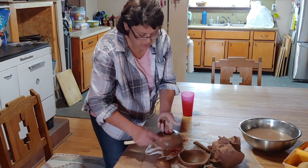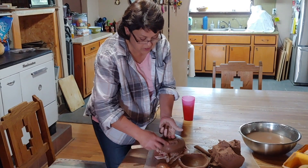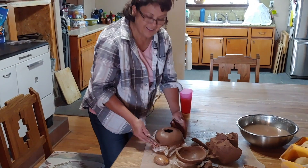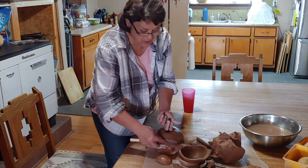I'll always remember — she asked to see one of my pots and she picked it up. She just said, 'you do good work,' and handed it back to me. That in itself said everything I needed to know. That surpassed any ribbons, awards, anything else I had ever gotten.